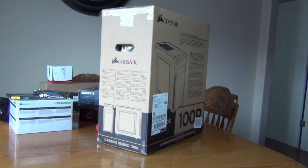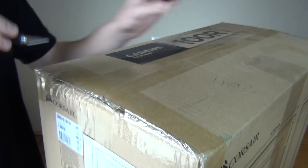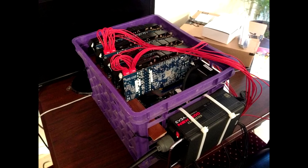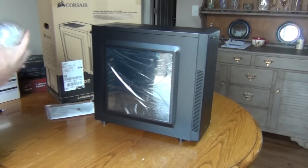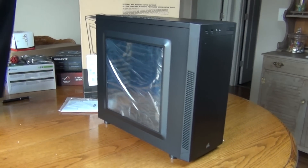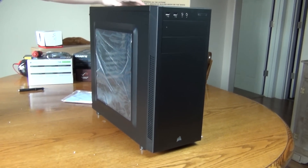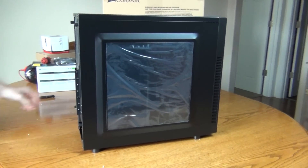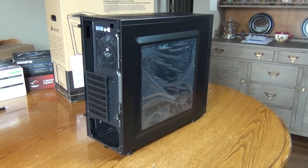First things first, we're going to need a case. To be honest, you don't actually need to go out and buy one of these. I've seen people put computers in cardboard boxes, note crates, even their desks, but this computer is going to be assembled inside the Corsair 100R. This case comes with one case fan, as well as a side panel to look in and see all of your pretty components. Some people find this tacky, but I like looking inside my computer — reminds me of a skeleton pocket watch.